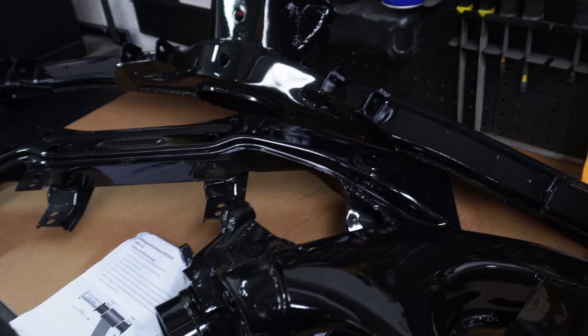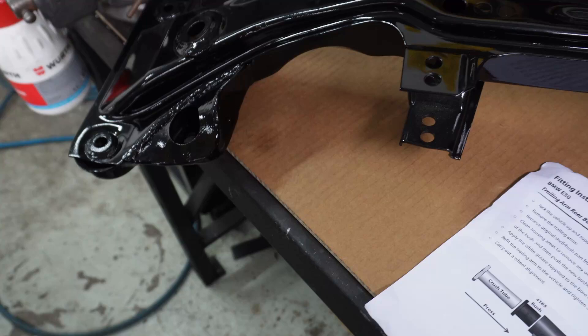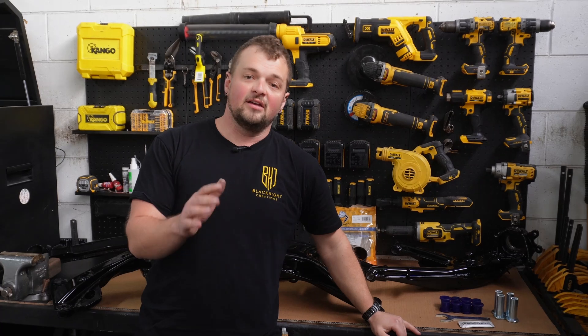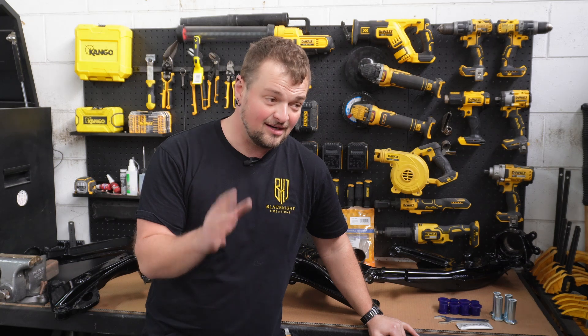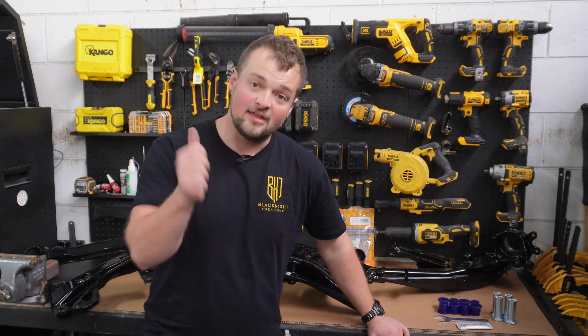I do have videos on the rear subframe and the front subframe doing it the same way - where you make your own template, cut out your own steel and then weld it in. I do have another worldwide giveaway coming up and it's a pretty good one - I'm actually pretty excited to give this one away, so stay tuned. Thank you very much.